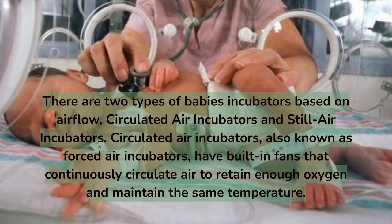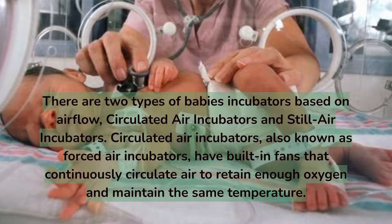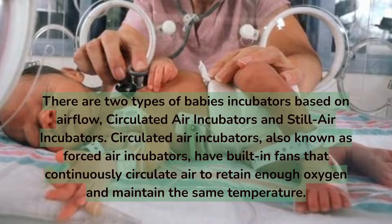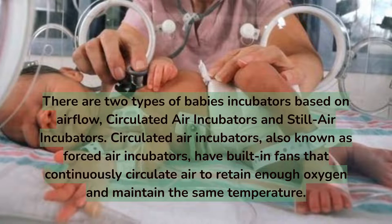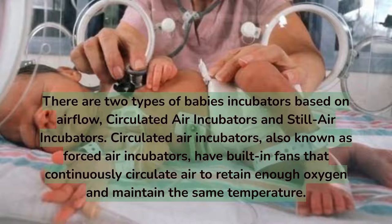There are two types of baby incubators based on airflow: circulated air incubators and still air incubators. Circulated air incubators, also known as forced air incubators, have built-in fans that continuously circulate air to retain enough oxygen and maintain a consistent temperature throughout the cabinet.